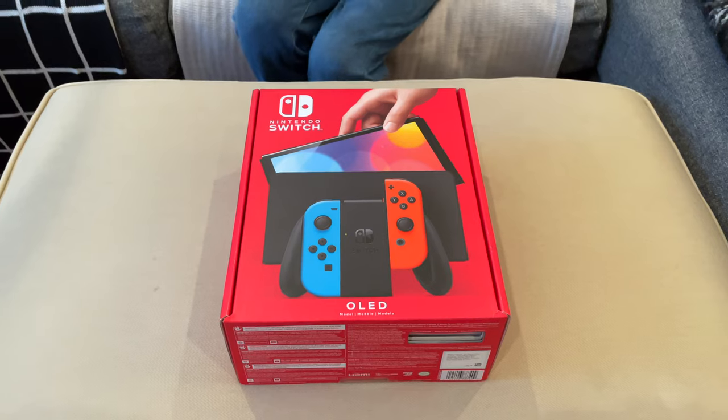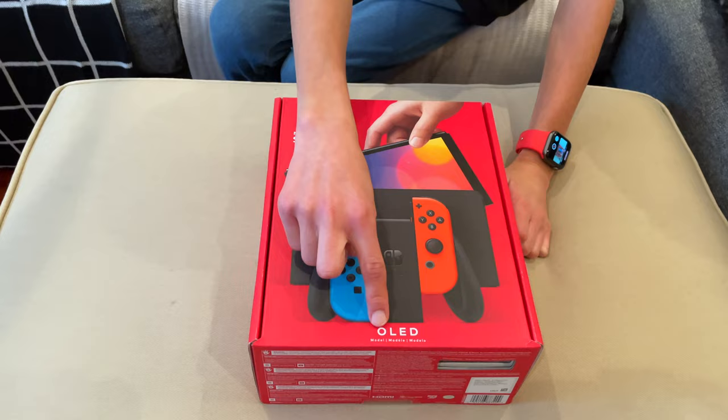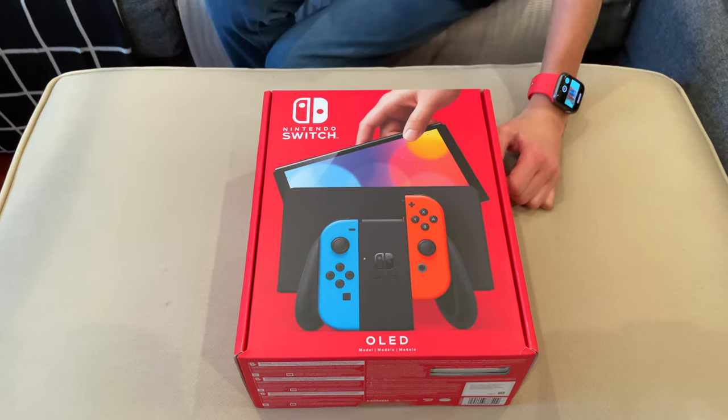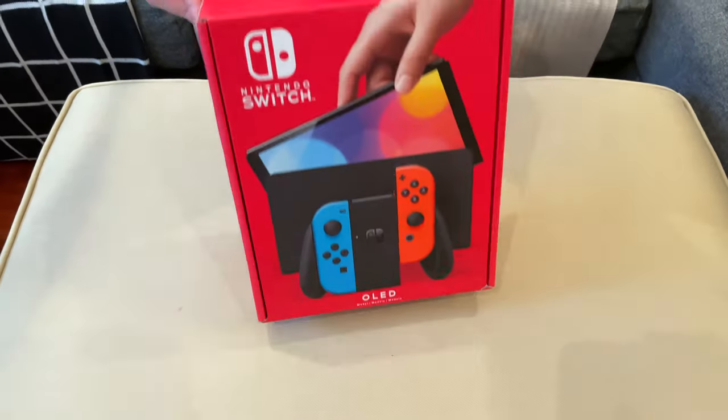But before we unbox it, let's just take it around the box. So on the front you got the name, Nintendo Switch OLED model, and it shows the beautiful Switch OLED with the blue and red Joy-Cons. Yes, I got it with the blue and red Joy-Cons and the black dock.